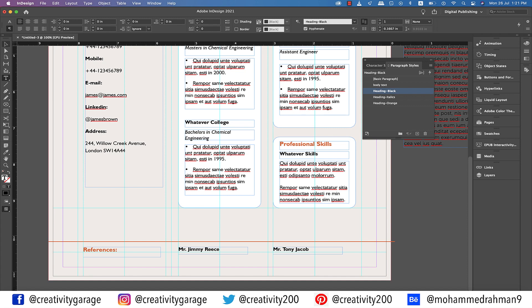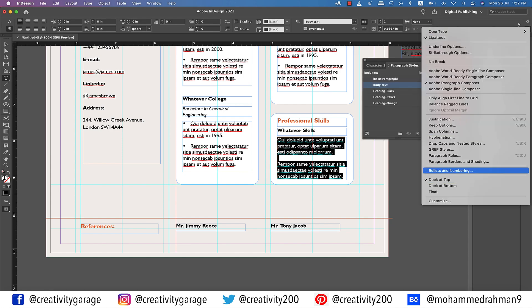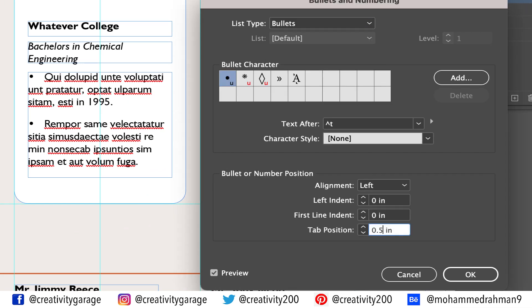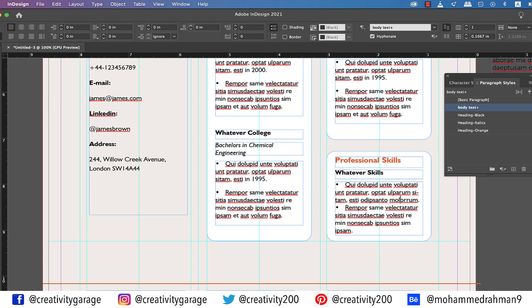I just noticed that the professional skills box doesn't have bullets — I think because we copied this box from the personal profile section which did not have any bullets. So no worries. Let's select the text and go to the burger menu at the top right corner of the toolbar and select Bullets and Numbering. Change the list type to Bullets and update the tab position to 0.2 inch and hit OK. Remove the line space between the two bulleted sentences and place the cursor anywhere on the last line of the first bulleted sentence. From the Paragraph Formatting Controls option, go to the Space After tab and increase the space to 0.125 inch.